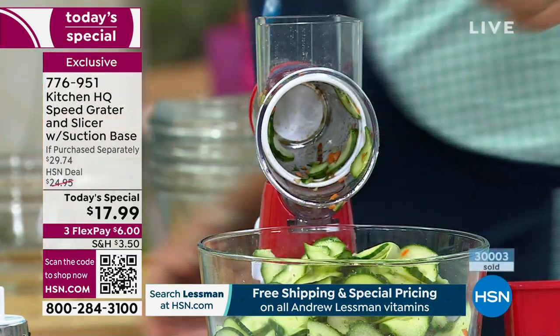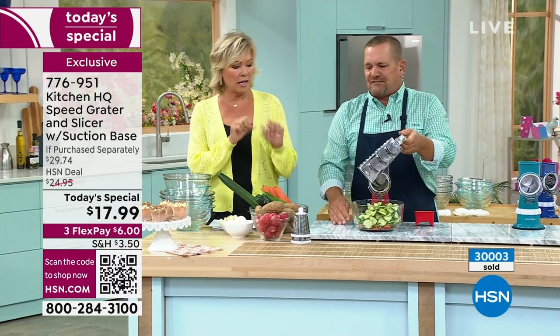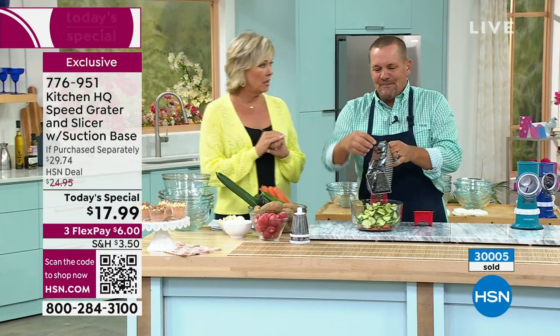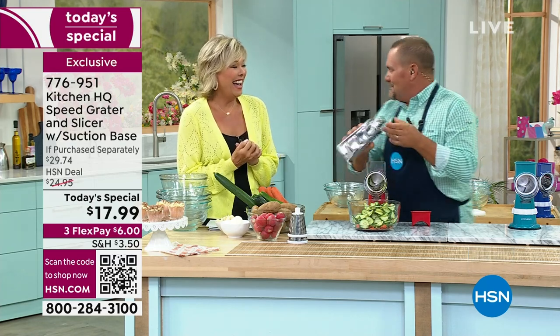If you've ever used that old four-sided tin can knuckle buster — I think I still have scars on my knuckles. When you get close to your fingers, if you don't stop, you need a manicure. Or a band-aid! With this, you never have to worry about it.